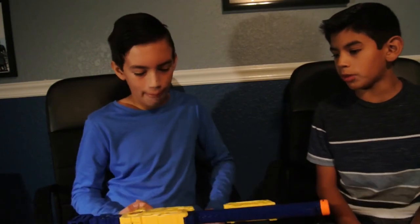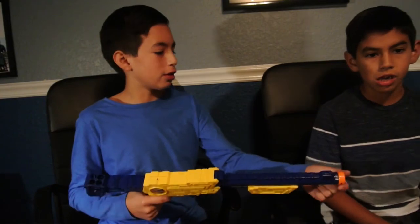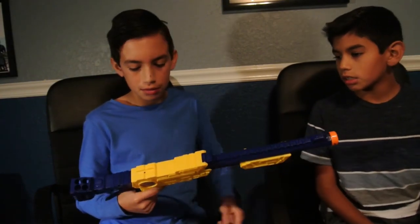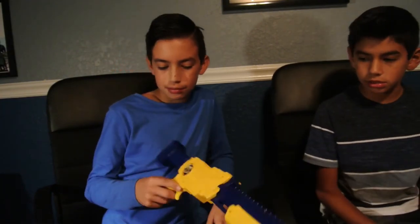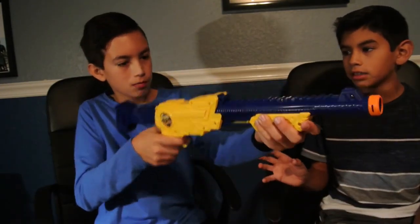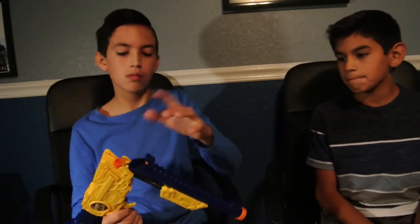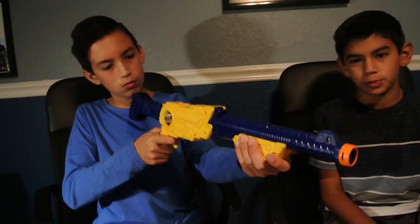We're really excited, and we might want to hydro dip it. We're probably going to do hydro dipping on this gun — it'll look a lot better. The reason we want to do that is it'll still have all the design, but all the different areas will be different colors, and it'll look flat and smooth. That's the one thing we want to do with hydro dipping.